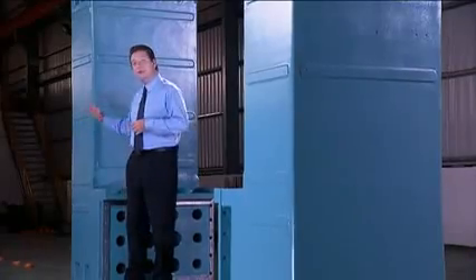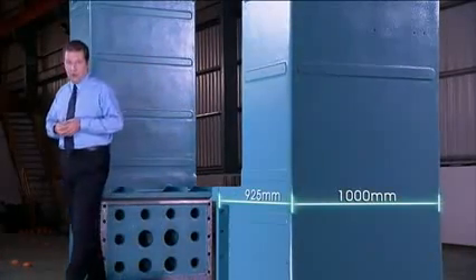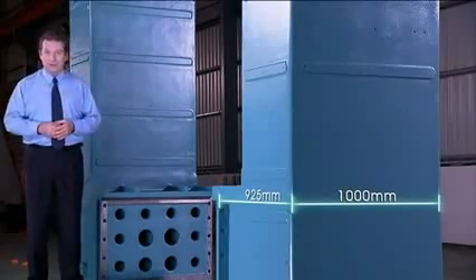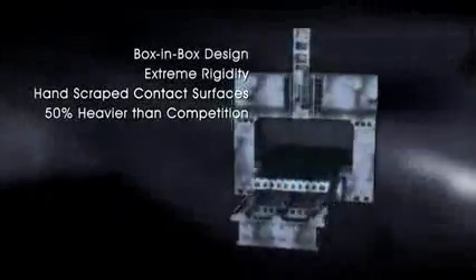The 4Star uses a box-in-box design to provide extreme structural strength to the base and vertical columns. This design makes these components 50% heavier than those of competitors for great stability under high loading.